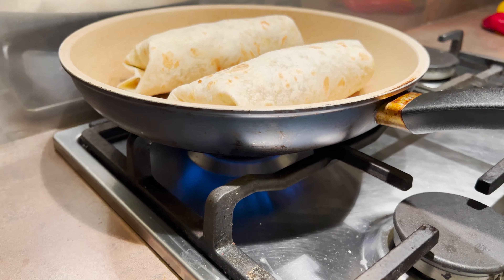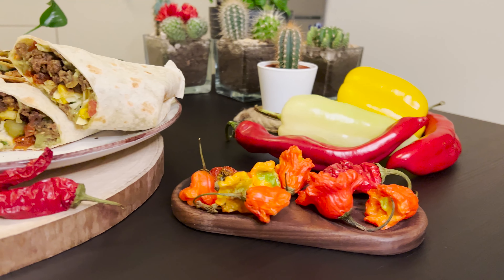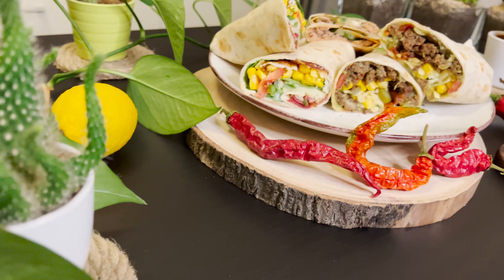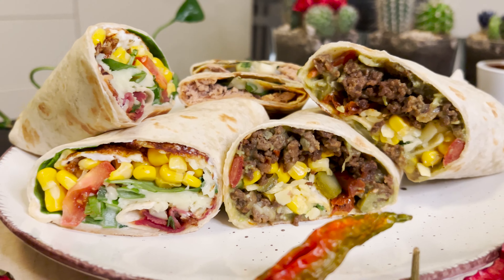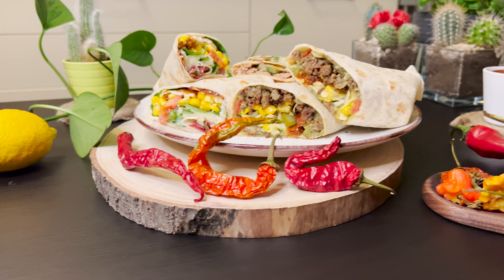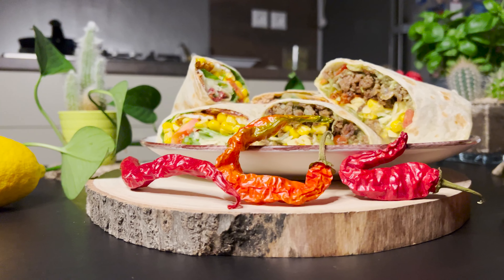I put both wraps into the preheated pan and heat them from both sides. In the end, I cut all wraps into halves and I am ready to eat them. Thank you for watching today's video. As usual, let me know in the comments below if you have tried any combination. I will be very grateful for your like and subscription to my channel. I will see you next week with yet another video from my kitchen. Take care!